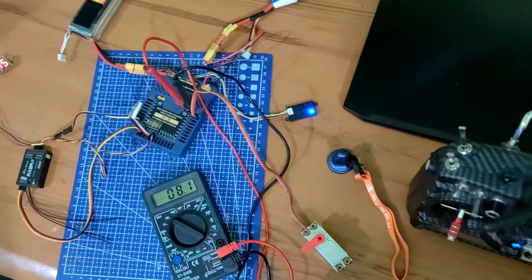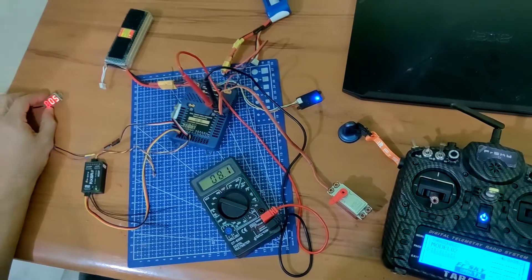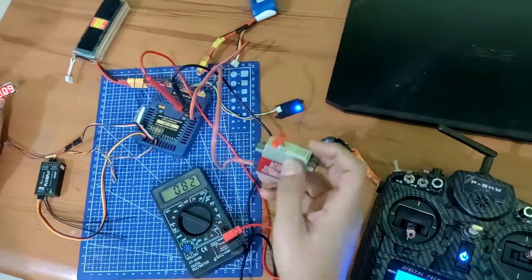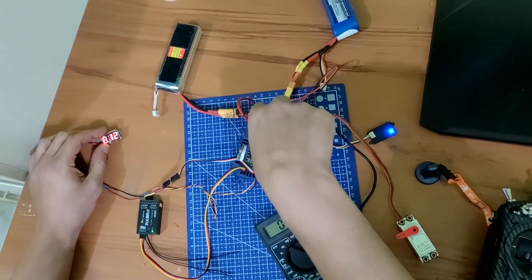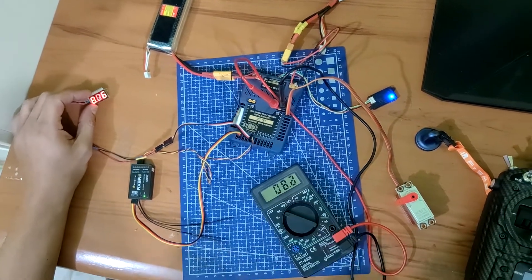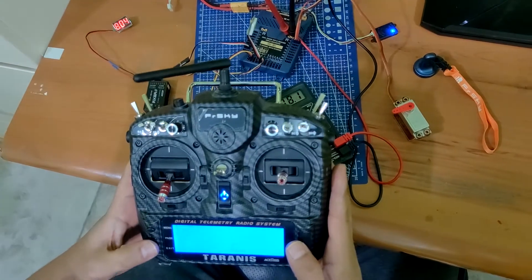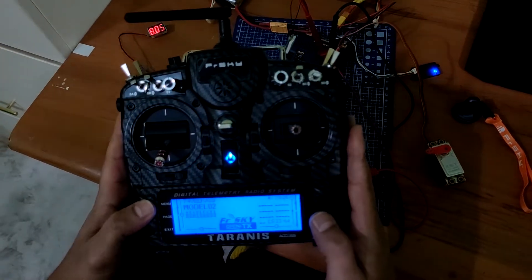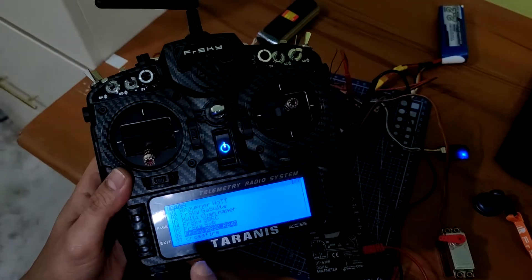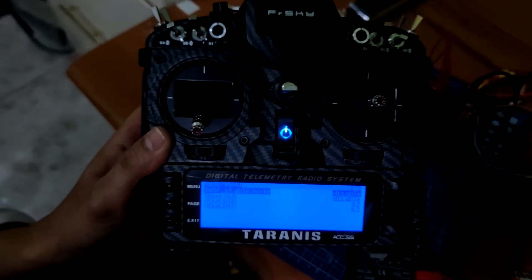Telemetry okay. I need 8 volt for the KST servo. Program output 8 volt. Telemetry okay. Now using the remote — change volt. You need the Lua file RB13. Check volt here.